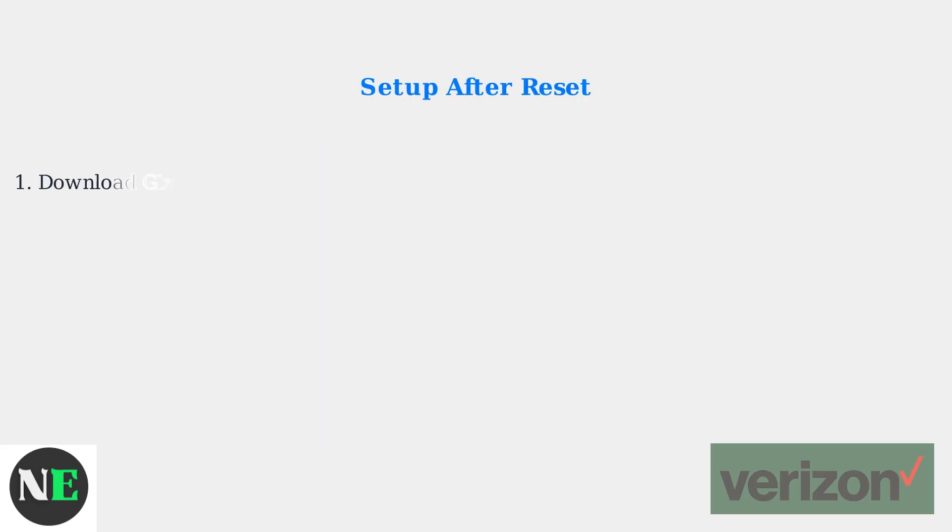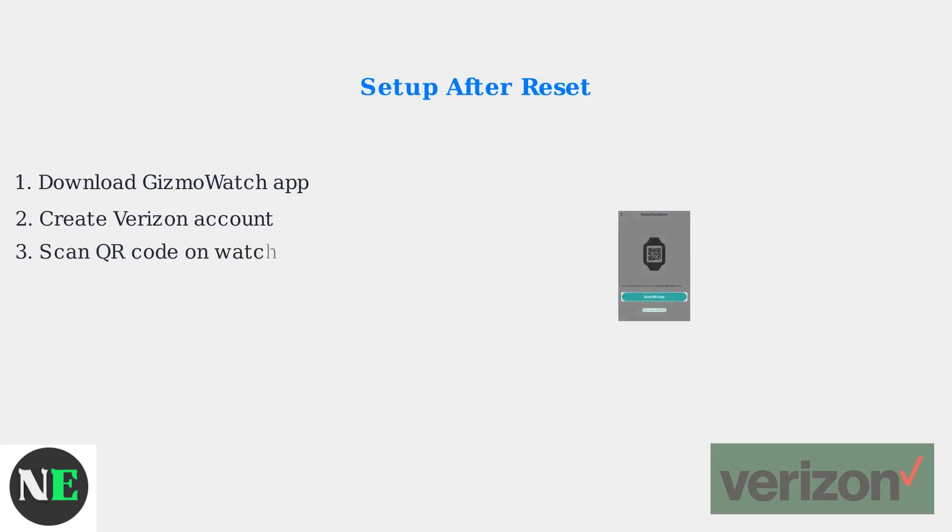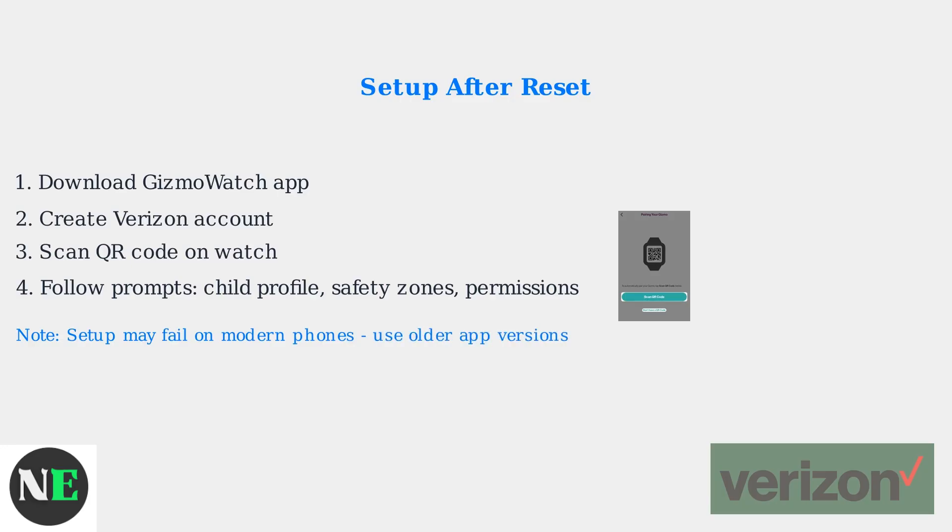After the reset, you'll need to set it up again. Download the Gizmo Watch app, create a Verizon account, scan the QR code on the watch, and follow the prompts to create a child profile, set safety zones, and grant permissions.